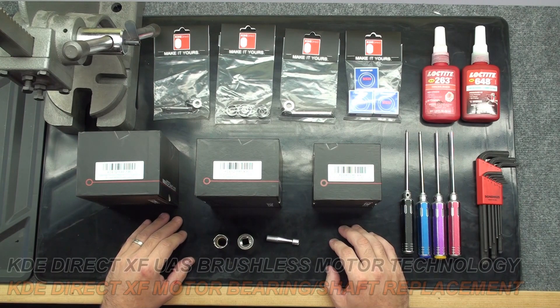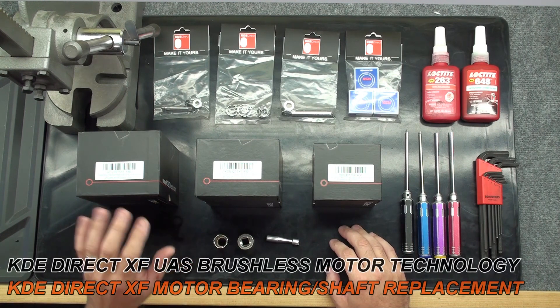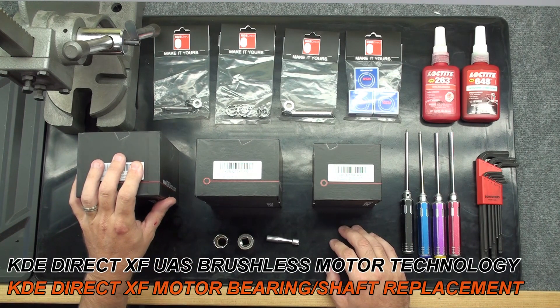Hello, this is Chris McVeigh with KDE Direct. Today we're going to be showing you how to do a bearing and shaft replacement in the KDE Direct XF Series multirotor motors.